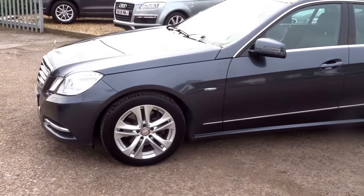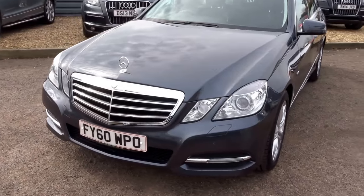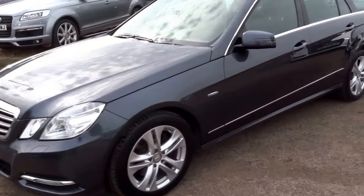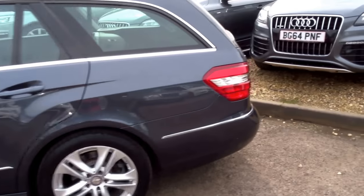The car's got £1,160 worth of extras. As you can see it's a fine example — typical gorgeous Mercedes. So I'll go around to the back, start showing you the inside, starting with the boot. It's got an electric tailgate.